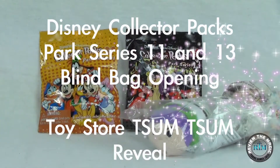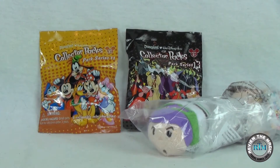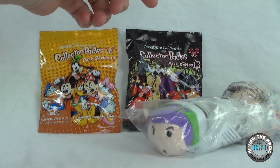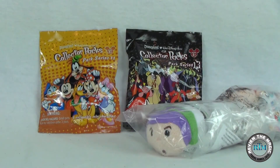Hey guys, welcome back to another video from Review the Magic. Hope you're having an awesome week. This week we have some super cool stuff to open up for you. We have two Disney Collector Packs — Park Series number 11 and Park Series number 13, the Villain Series — as well as a couple of Disney Zoom Zooms. Without further ado, let's start with the Zoom Zooms.